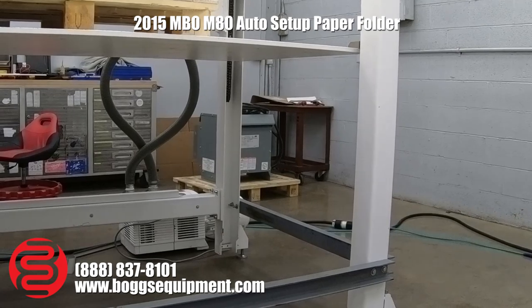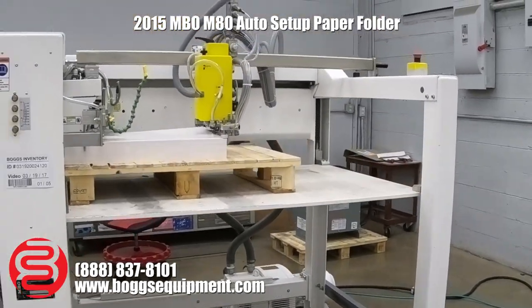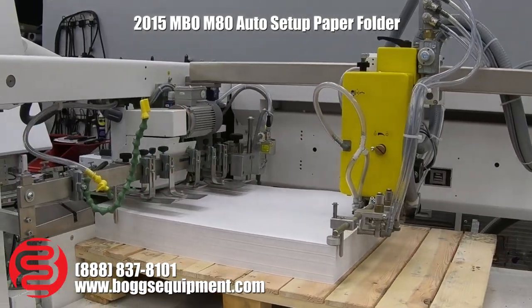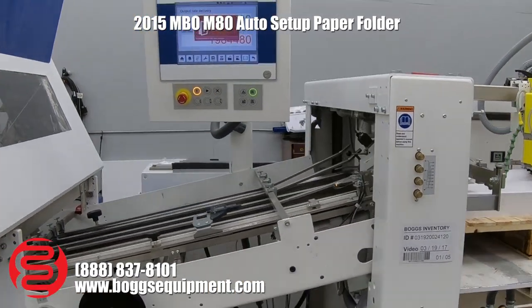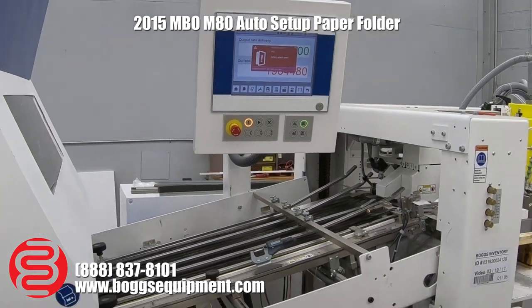These two braces down below are just for shipping purposes and will be removed so you can load pallets on and off. You can see our pallet feeder here — we used to have a small job set up just for testing purposes. There's a touchscreen up there which we'll get into in a minute.